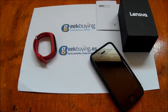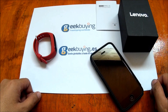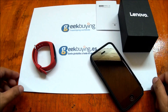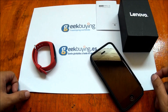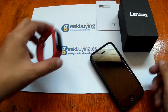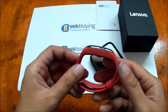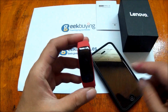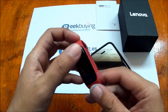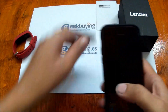Good morning, this is smartwatchspecifications.com, the premier site for smartwatch specs, news and reviews. Here we are again to continue our review and unboxing of the Lenovo HW01 smart band. This time we're going to show you the features of the support app by Lenovo.